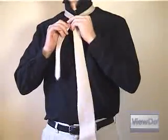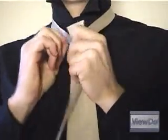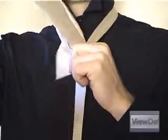Cross the wide end of the tie over the narrow end to create a loop around your neck. Now pull the wide end back up through the neck loop you just made as shown.